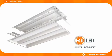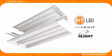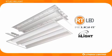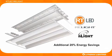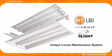Coming soon, the RT LED Relight system will also be available with sensor switches' revolutionary light technology to provide an additional 20% energy savings through the use of a unique lumen maintenance system.